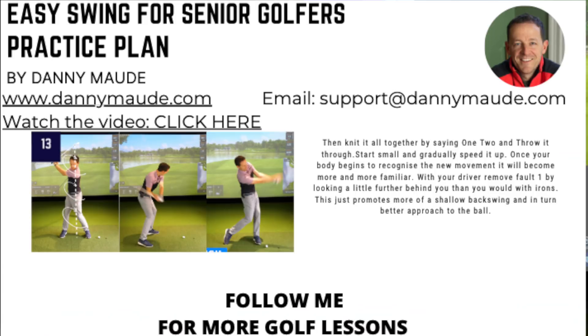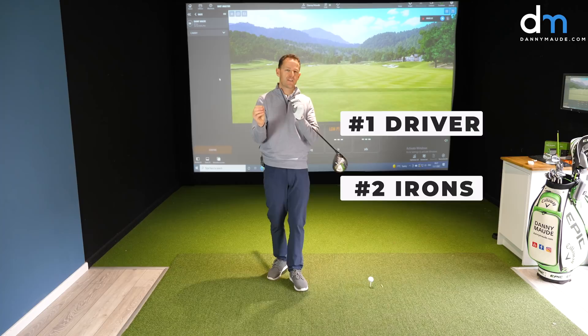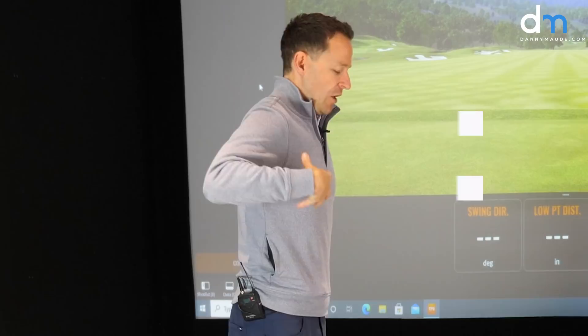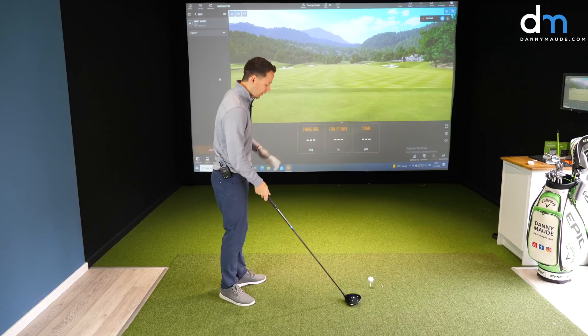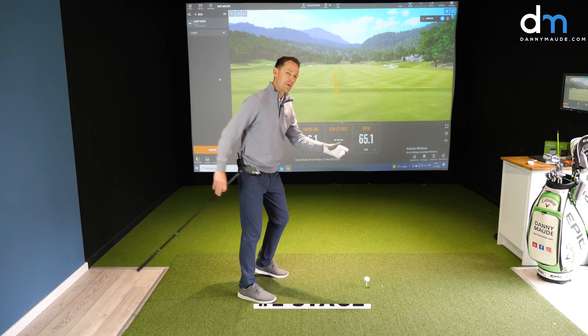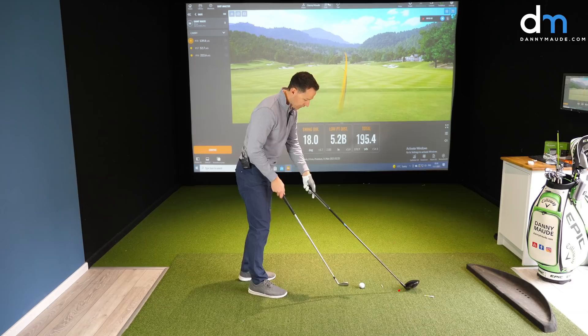Let's start with your driver first, and if we've got time we'll cover your irons too, because there is a slight difference between the two. So you struggle with flexibility, maybe you struggle to make that turn and generate power. Let's start with the first stage: what needs to happen at impact. Then we'll show you how you can change your movement pattern to achieve that, and the third thing is the secret sauce at the end.